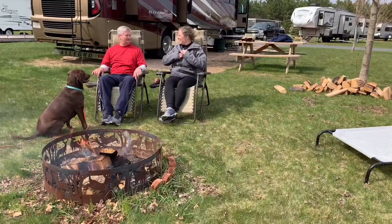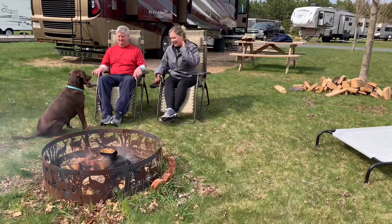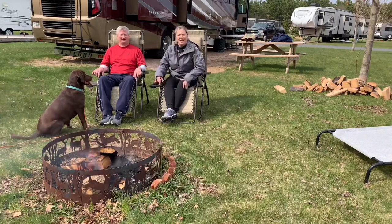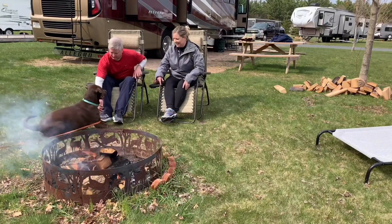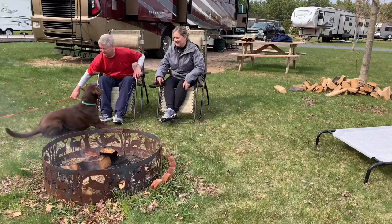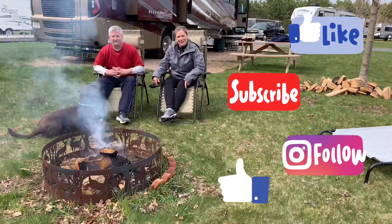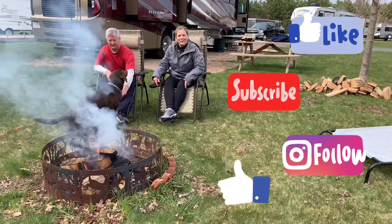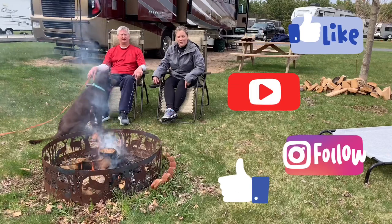Overall, we had a fabulous time and enjoyed this campground immensely. We learned a lot on our first trip out and hope you enjoyed the video. If you haven't yet, don't forget to hit the subscribe button, the like button, and leave a comment as to what we could do better or what you'd like to see in future videos. Thanks for watching, and miss and love everyone.